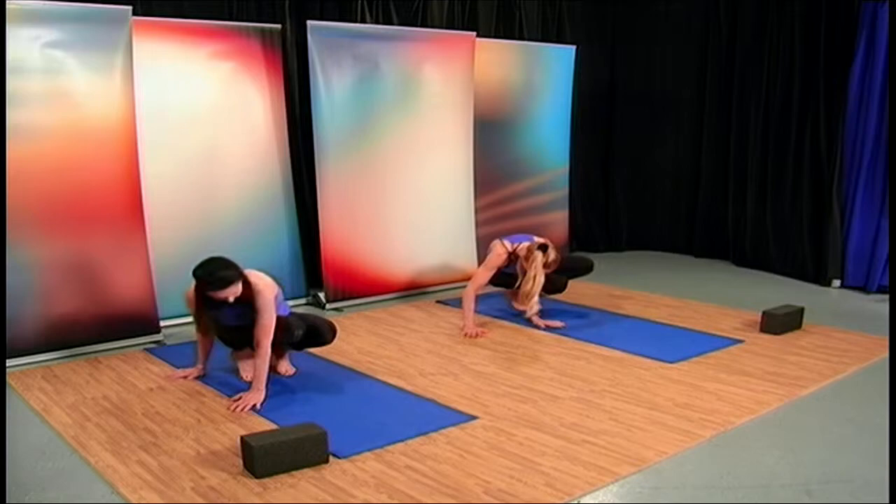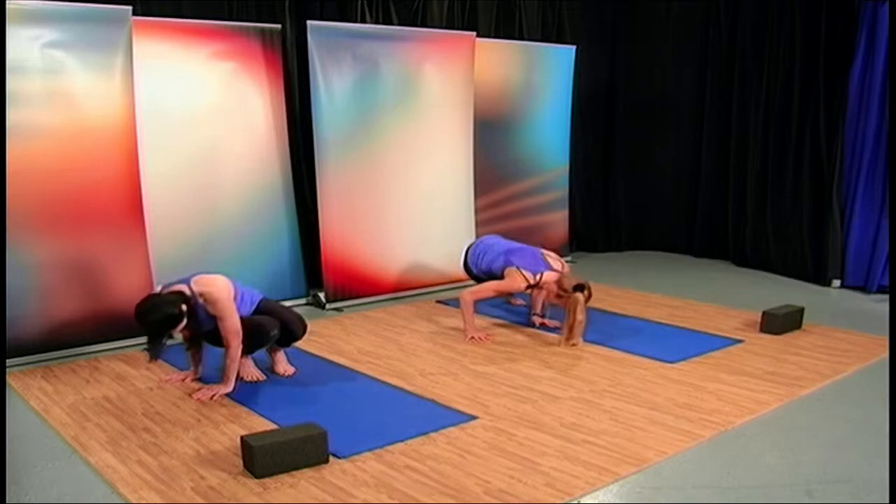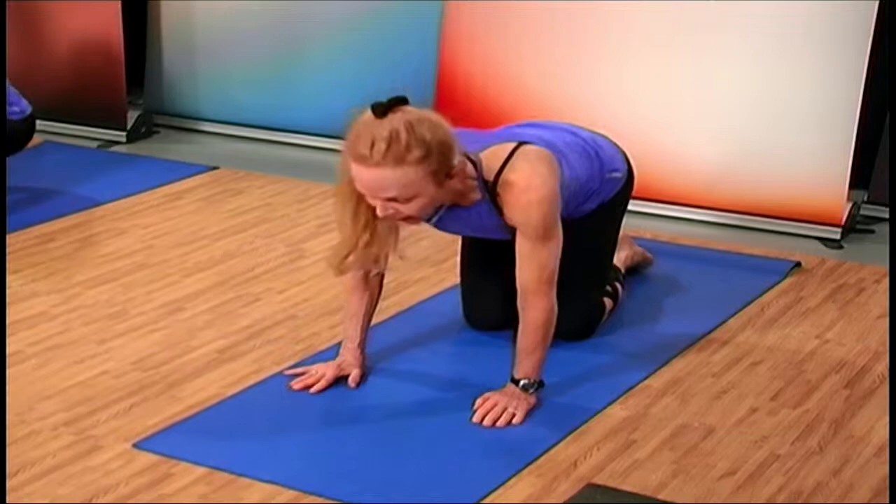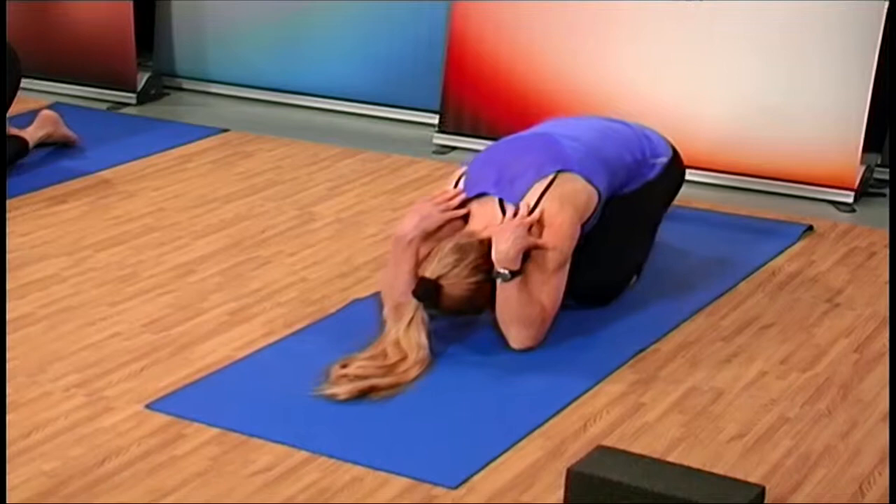And last one — side approach. Bring the arms out to the side, center your hips, and lift. So you have all the versions of crane. Let's stretch those wrists out — turn your palms face up, sit back and reach for your shoulders.